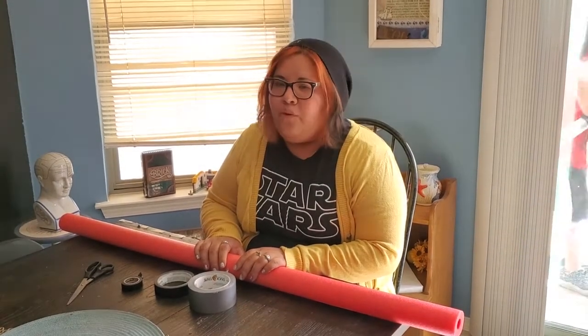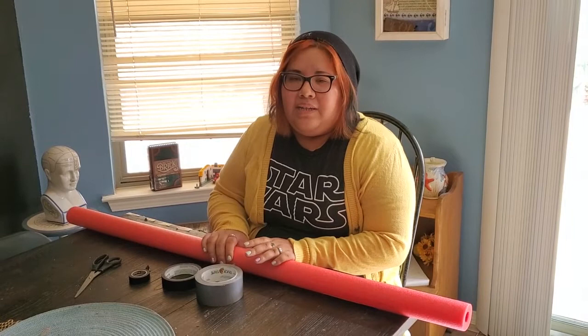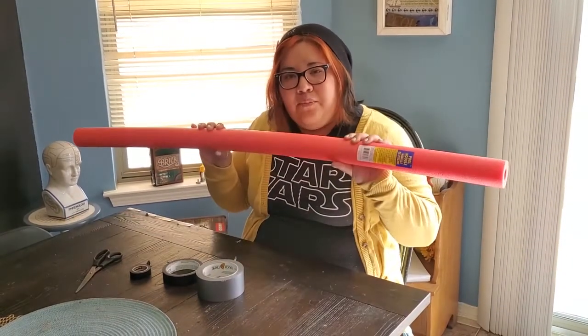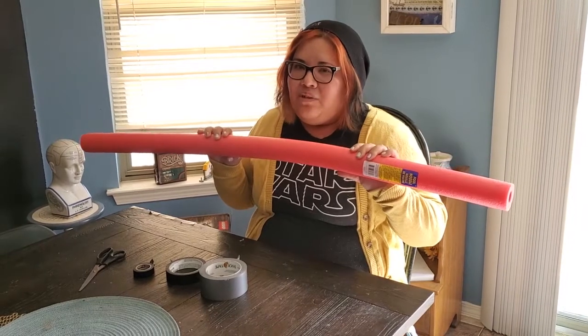Hi, it's Amanda from Richard Burgess again, and in honor of the May the 4th be with you holiday coming up, I'm going to teach you how to make a lightsaber using a pool noodle. Now the most recognizable colors for lightsabers are blue, green, and red. I'm going to use a red pool noodle because I have leanings towards the dark side.